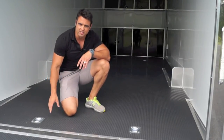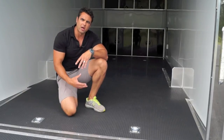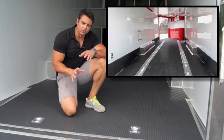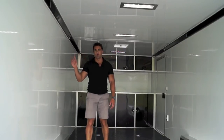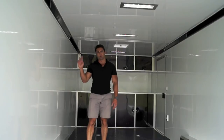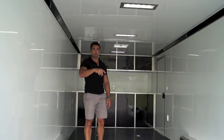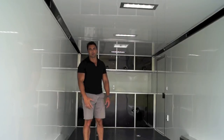Moving inside the trailer, we've got recessed D-rings — four total that come with the standard package. One popular upgrade is to add e-track in the floor, which comes in really handy when you want multiple tie-down points. The interior walls and ceiling are made out of white aluminum. Another popular upgrade is to change the wall and ceiling color to silver — combined with the black cove, black cabinets up front, and dark flooring, silver walls and silver ceiling make for a really distinct look inside the trailer.